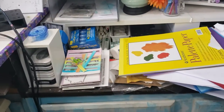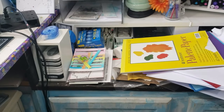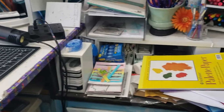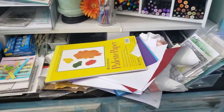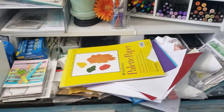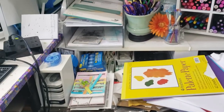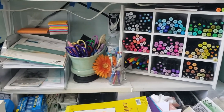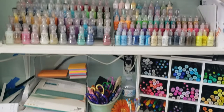This area to the right of my craft desk is basically a dumping ground. A lot of times when I'm moving stuff out of the way or I'm done with something, it just gets stacked right there. So today I'm tackling the cabinet under my desk, that area, and the shelves above.